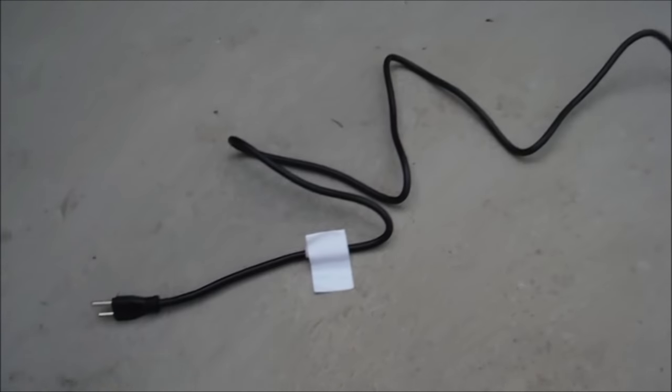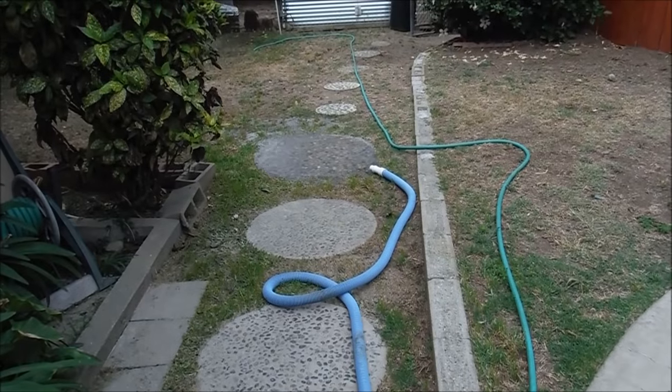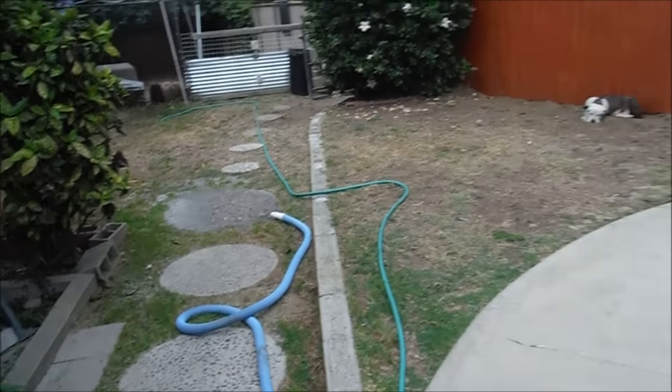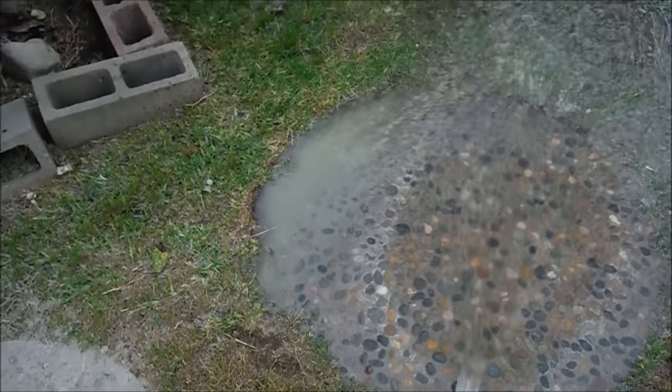This comes with a 6 foot cord to plug it in. You can see the pump is primed up really good. I need the pool water evacuating over here. I'm going to go ahead and vacuum — the vacuum has excellent suction. I'm getting all the organic matter out of this pool pretty easily.